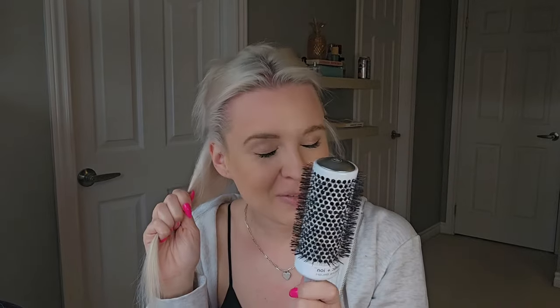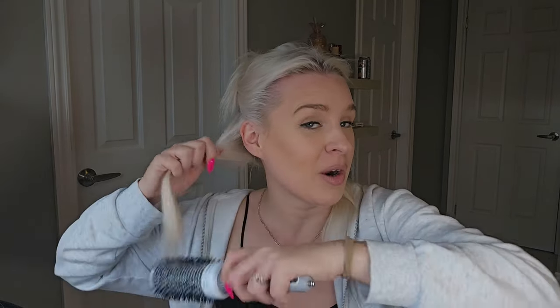Everyone gets afraid they're going to tangle their hair in the brush — here's how you actually tangle it: you start rolling when you're in the middle of the section. Don't start rolling when you're partway through — pull down towards the ends as you roll and then roll up towards the base. If you start rolling in the middle, you're going to get everything tangled and wrapped around the brush, creating knots you can't easily get out.